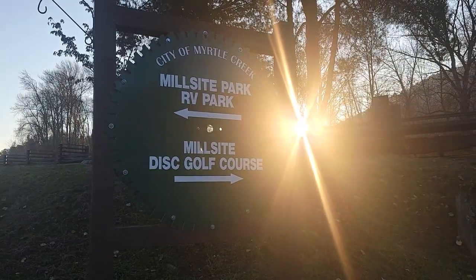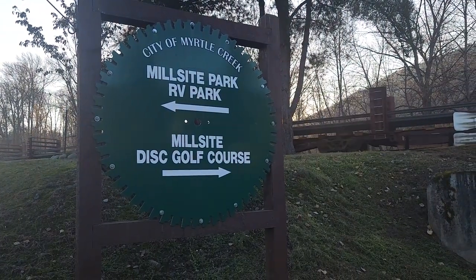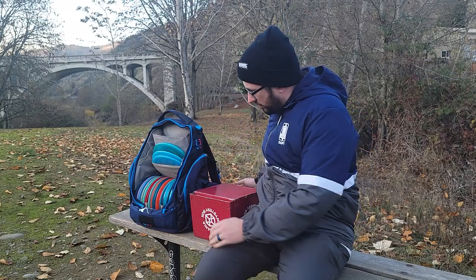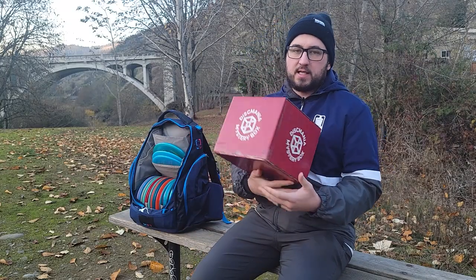What's up guys? I'm out here on a brisk day in Southern Oregon at Millsite Myrtle Creek course, which is becoming my favorite home course right off the freeway. But today I'm out here to discuss the Disc Mania mystery box.